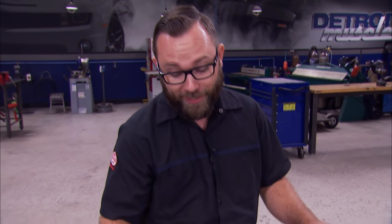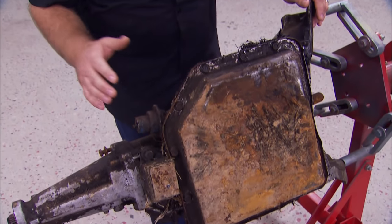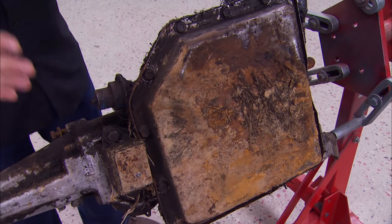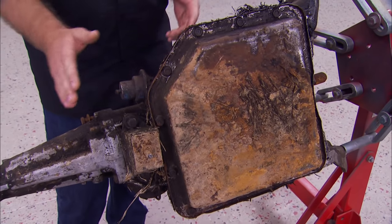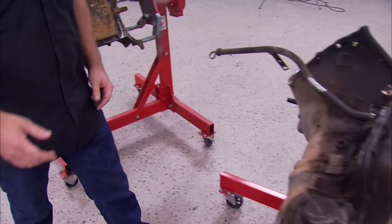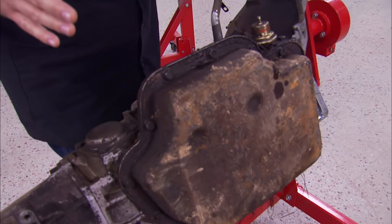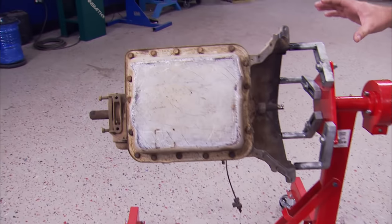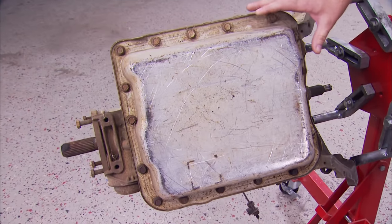If you're looking for a GM automatic transmission for your project, chances are you're going to find yourself flat-backing it in a salvage yard trying to figure out which one you're looking at. It's pretty easy to tell the difference. The Turbo 350 is basically a square transmission pan with the corner cut off. The Turbo 400 is a little different — it has a shape of maybe Ohio. But the one we're really interested in is this one that's almost exactly square: the 700R4.